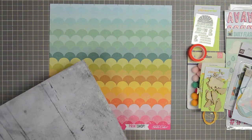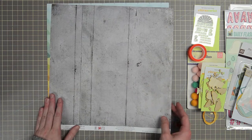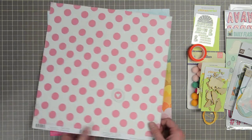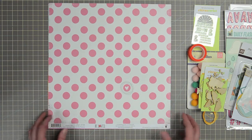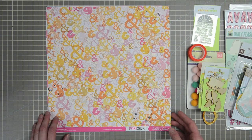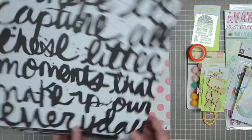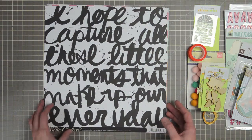From Pebbles we have from the Be Loved collection — this is one of the new collections, it was a mid release. This is called Old Flame. It's a gray wood green on one side and an adorable pink polka dot with one heart on the opposite. Again from Print Shop we have And Then — ampersands in orange, yellow, and pink shades on one side, and the opposite is a big messy brush text print.